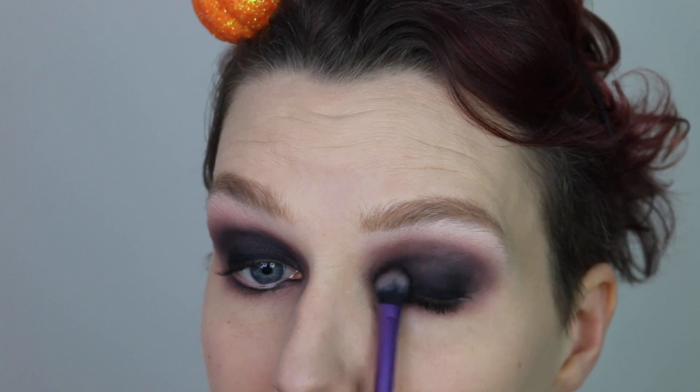Then we're picking up the color Noir from the Soft Glam Palette — that's French for black — and we're using this on the upper lid, blending it into the Rowdy color on top of the eyeliner, just making it nice and smoky and kind of messy. Even though in the 20s they had many of the same makeup products we do today, they didn't always have quite the same quality, so it wasn't uncommon for makeup to be a little bit messy.